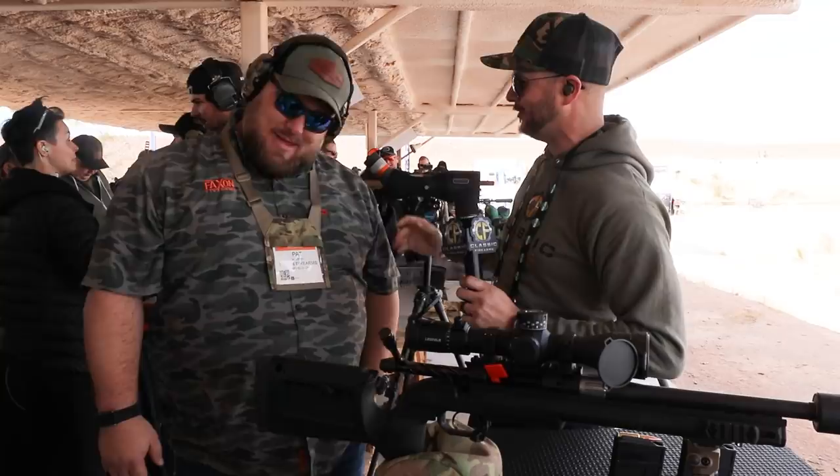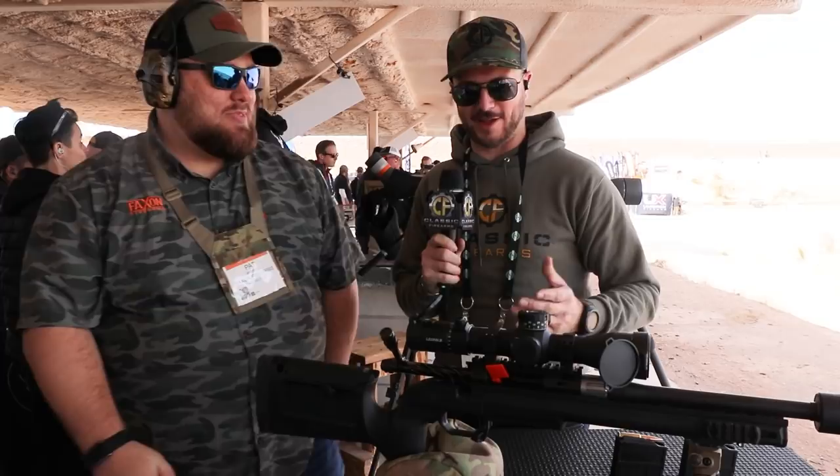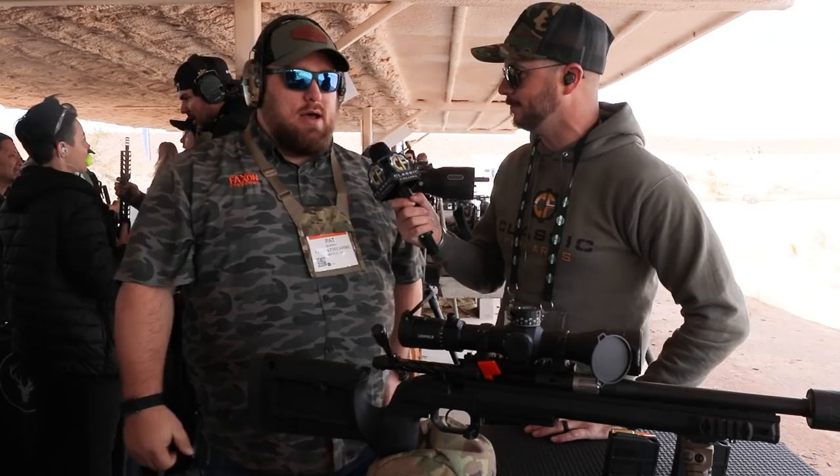Now we're hanging out over here at Staxon Firearms — of course, you guys know them best for these fantastic barrels that they make. We've got Tab with me. Thanks for taking the time, man. Let's talk about this system, because you were talking about this — I think it's very cool. So the big thing about 8.6 Blackout: the easiest way to think of it is 300 Blackout's big brother.